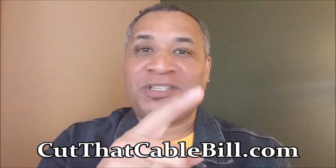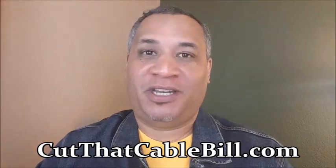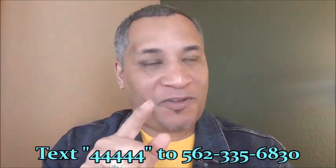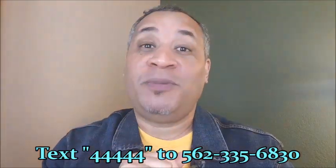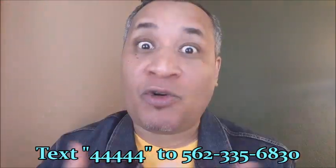Good afternoon ladies and gentlemen, Steve Burnett here from CutThatCableBill.com. I know why you are here today — you're looking for the best way to jailbreak an Amazon Fire Stick, and also how to get a free trial for the best IPTV streaming service in 2020. The rest of this video is the tutorial you need.